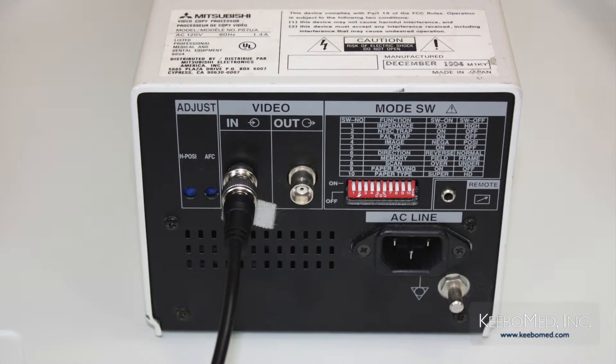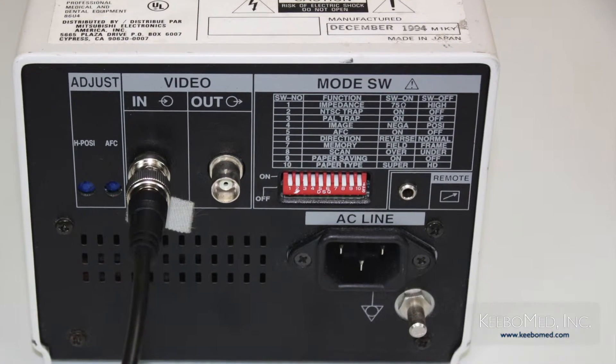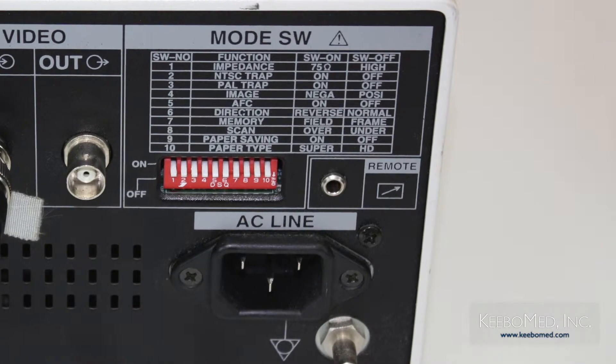Step three: if using a remote control for the printer, connect one terminal of the remote control cord to the remote terminal in the rear panel of the video printer.